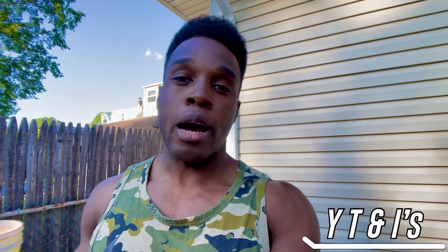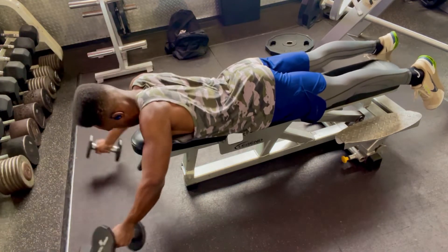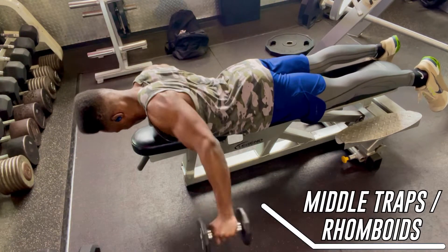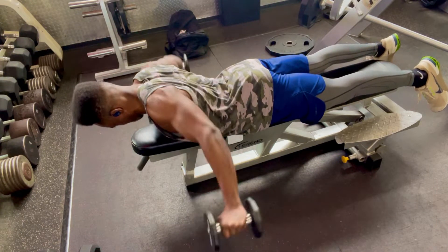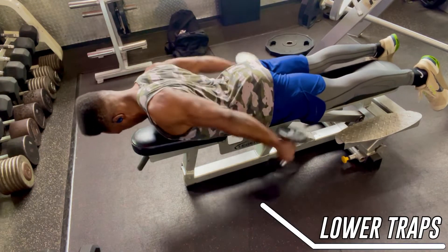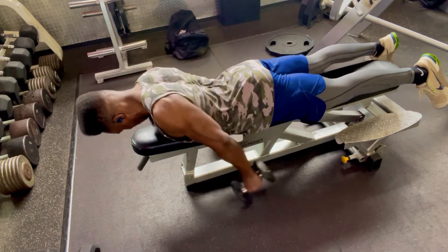Exercise number three is going to hit the upper back — your traps and your rhomboids. We're going to do something called the Y's, T's, and I's. The Y targets the upper trap area by elevating the shoulder blades. The T's target the rhomboids and the middle part of the traps by bringing the shoulder blades closer together. The I's target the lower portion of the traps by bringing down the shoulder blades and extending back.